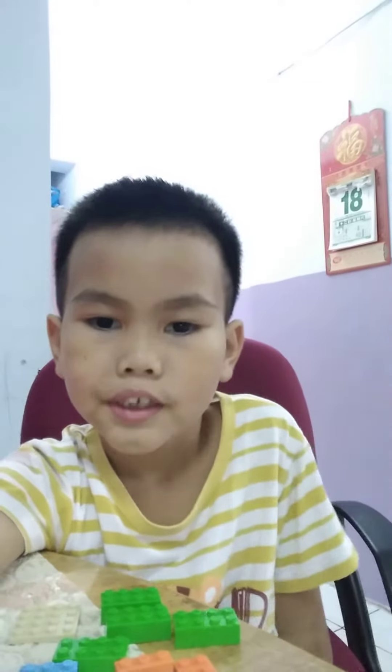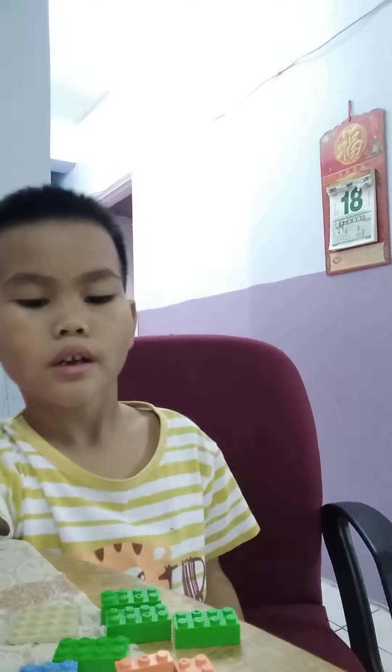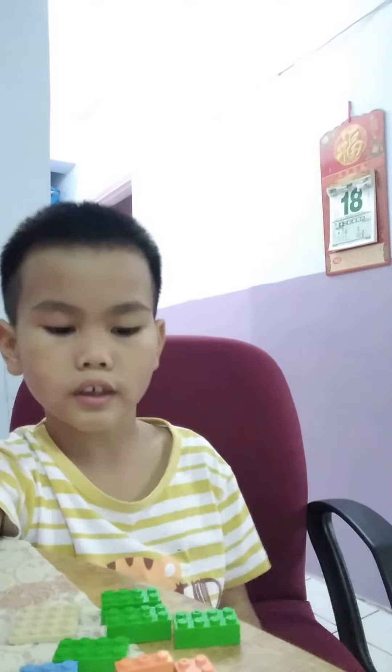Hello guys, I'm showing you how to make a creepy skeleton. Here's all the bricks. Let's get started.